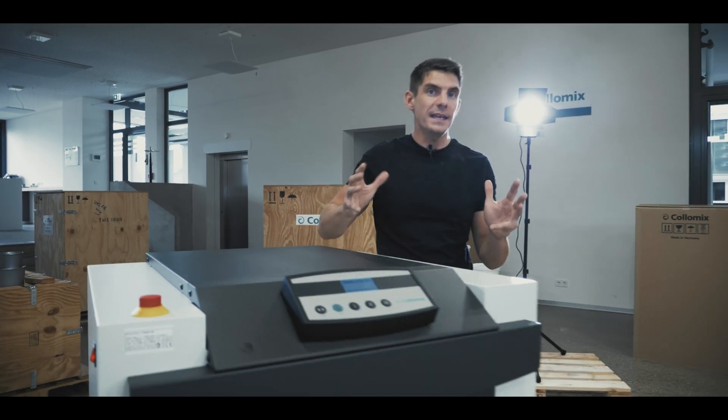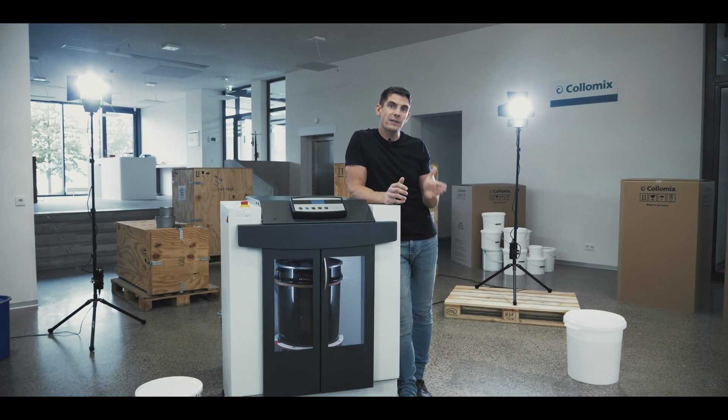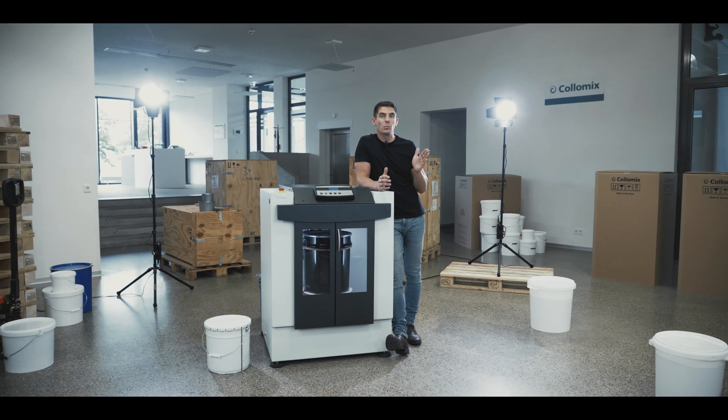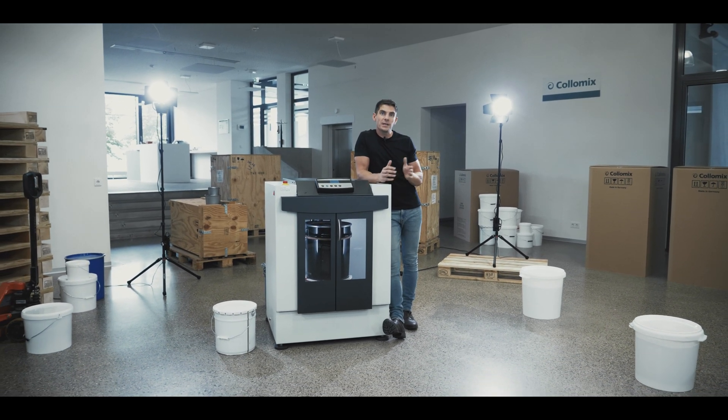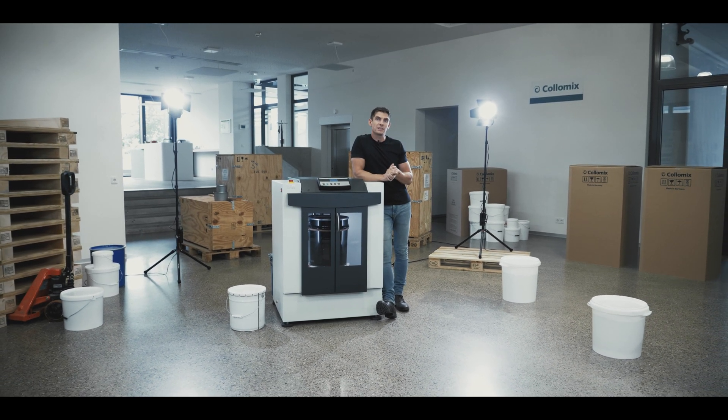The Dynax 450 is the industry standard mixer, used by all major offset ink producers. Its ability to mix heavy inks is in demand worldwide. And for customers who need to mix cans between 1 and 12 litres, Colormix offer the VSCO 550. Find out more at Colormix.com.